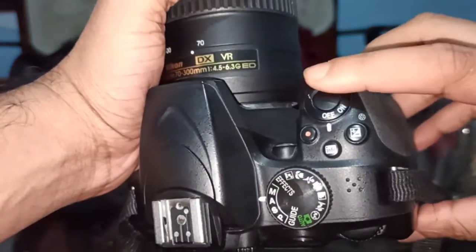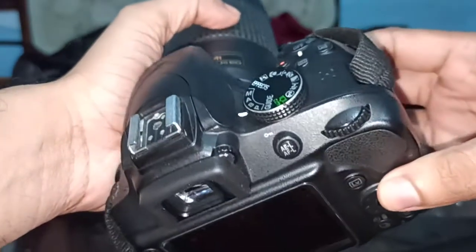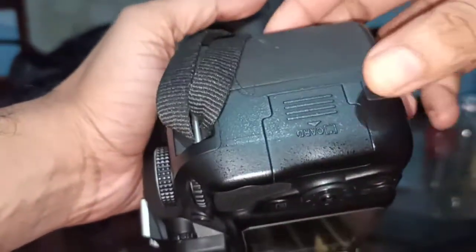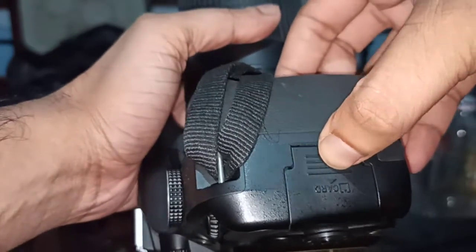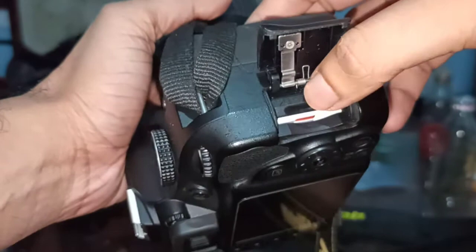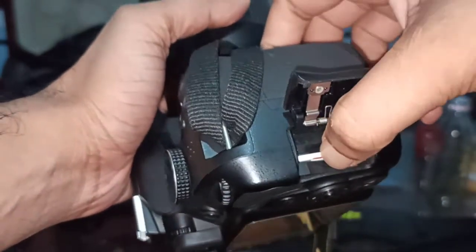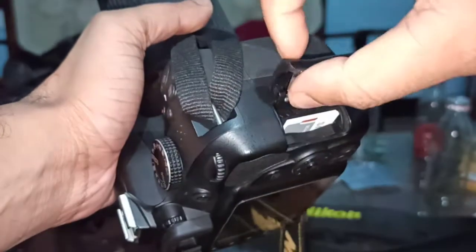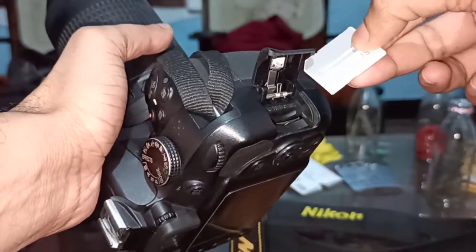First, set the cam off, then move to the side and push this down, then release. It's open. Press the memory card once and it's ejected — you can take the memory card out.